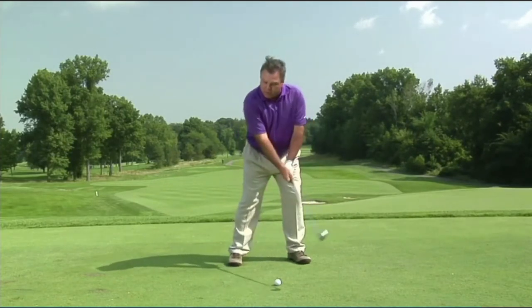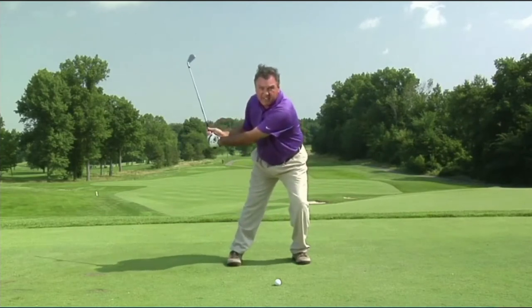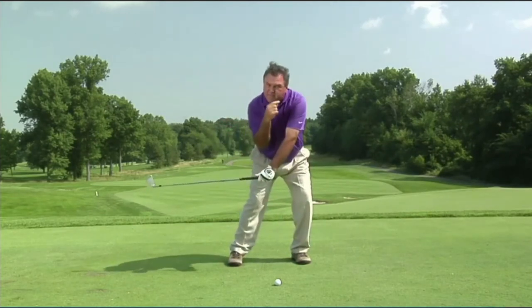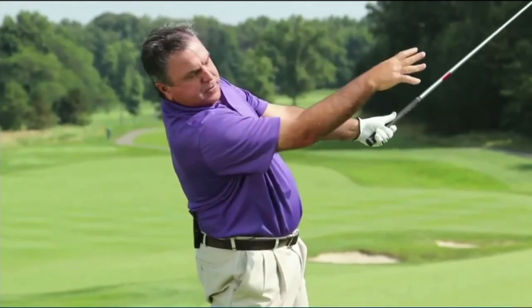So remember, folks: pull that shoulder back a good seven inches, run up about five inches, start the jump, get it forward of where it was at address, and then do the six, six, and six — and feel like you're flinging that ball back, keeping your chest back and your hips forward. You'll hit it better than you ever have before.